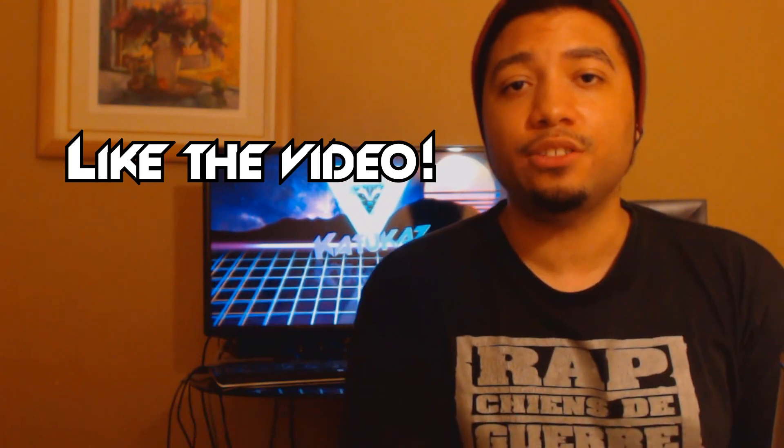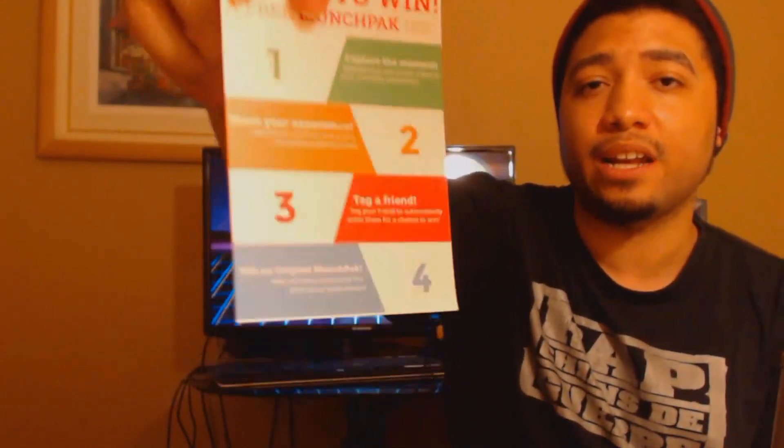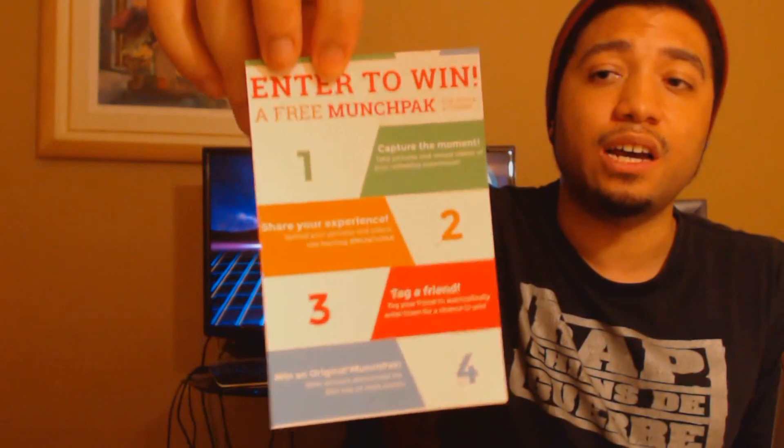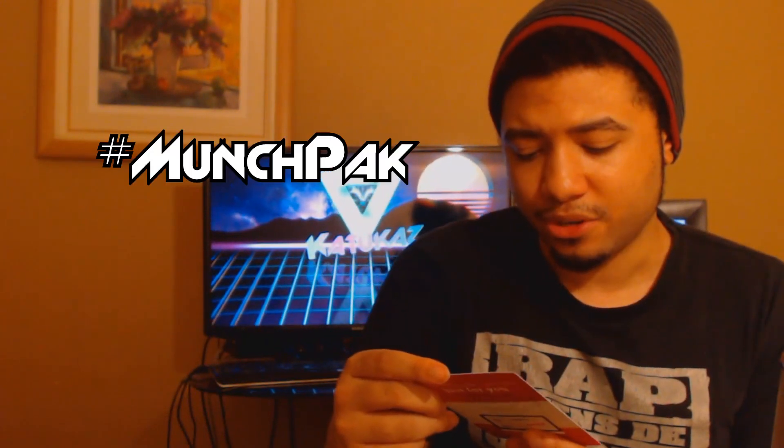It did come with this little card. Real quick — please leave a comment telling me how you liked the video, also like the video if you enjoy it, and subscribe if you like my content. Alright, let's get right into it. You can enter to win a free Munch Pack for you and a friend. You have to capture the moment — do something listed here and you can win a free Munch Pack. Also, share your experience with hashtag munch pack and you can win a Munch Pack if you do what it says on these directions.